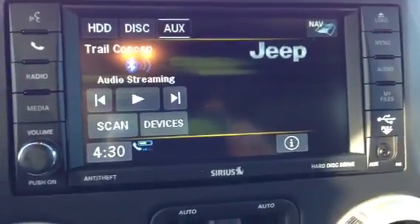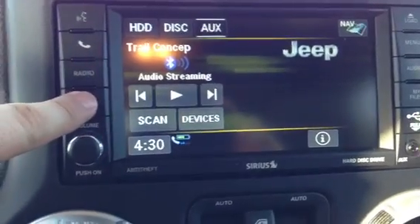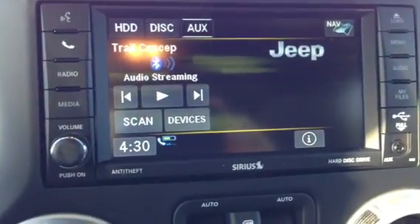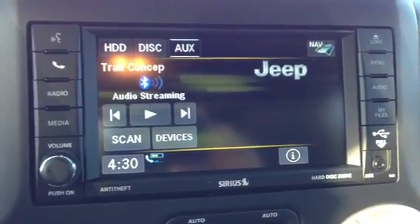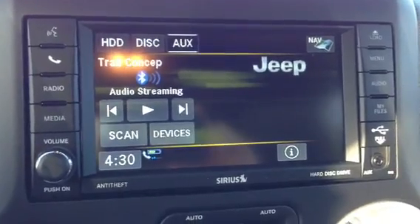Bluetooth streaming is really simple on the 430N navigation. You simply just go to the Media button, Aux, and have the Bluetooth turned on on your cell phone. You can actually stream anything — any music on your iPhone or your Android phone.